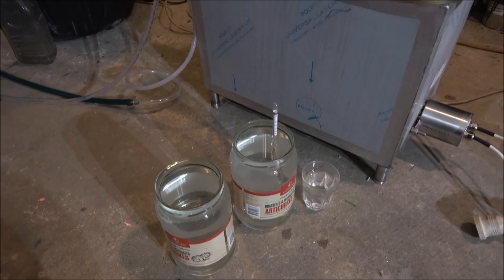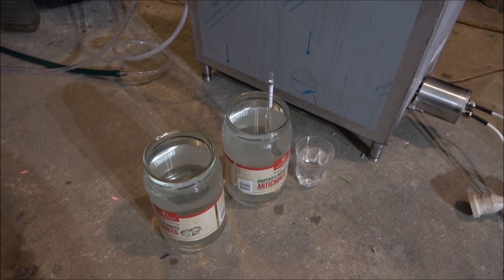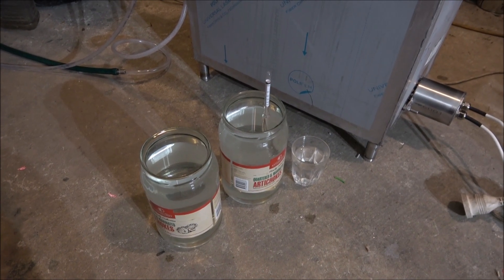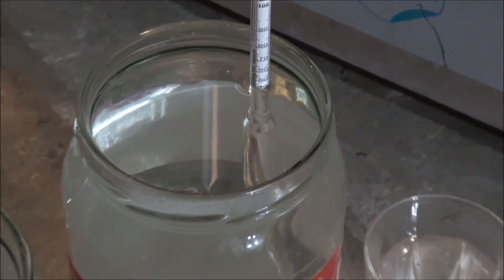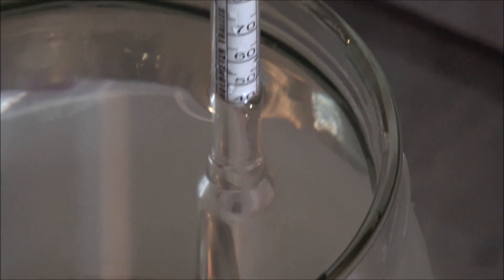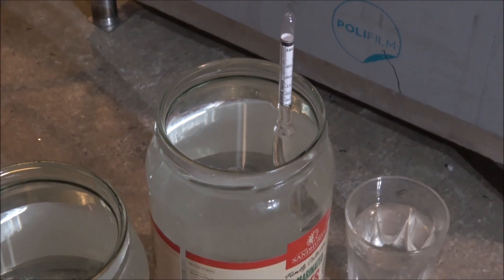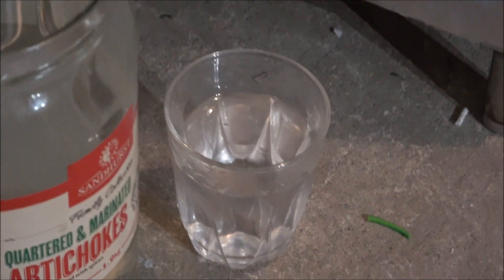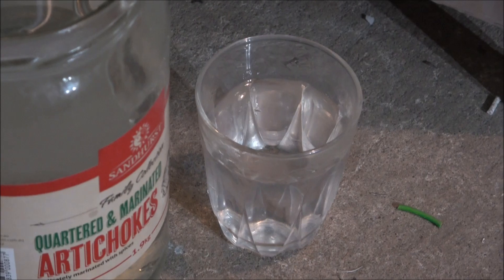Now I've finished the distillation, stopped the still, and I've got exactly two 2-litre jars, absolutely full. But it's not exactly 50% as I wanted — it's about 45%, but anyway it's very good. And apart from the jars I've got this small glass as well. I'm thinking: what am I going to do with this glass — should I drink it or not?